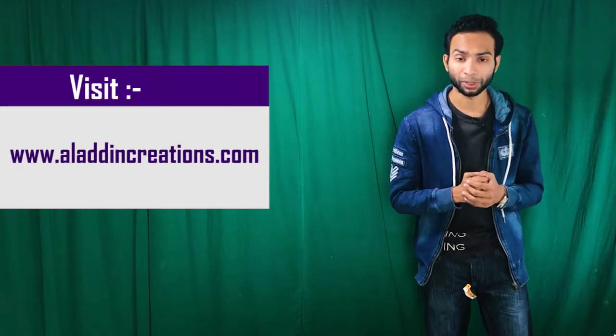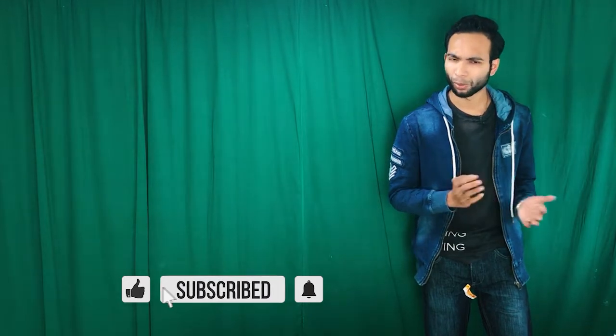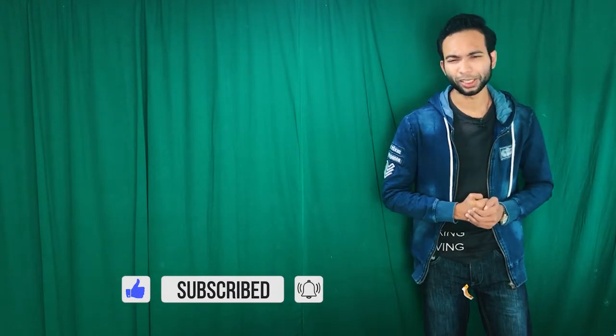Well friends, I hope you enjoyed this video and gained knowledge about this Packed Cell Volume test. You can find this video script from our website www.aladdincreations.com. Don't forget to subscribe to our YouTube channel and hit the bell icon to stay updated with more medical laboratory science and medical-related videos. Thank you.